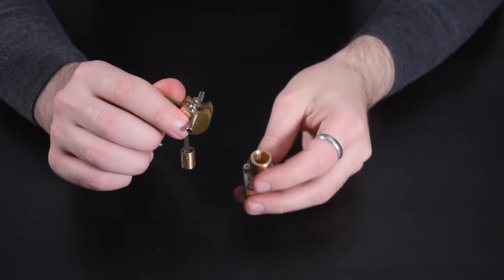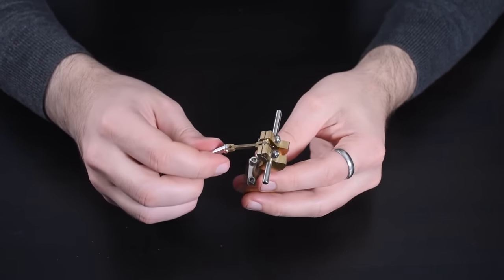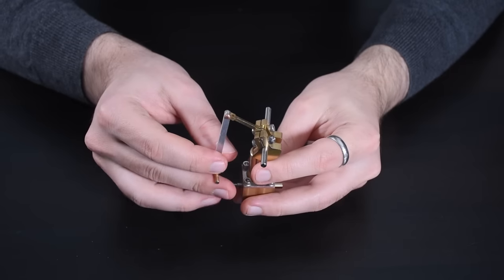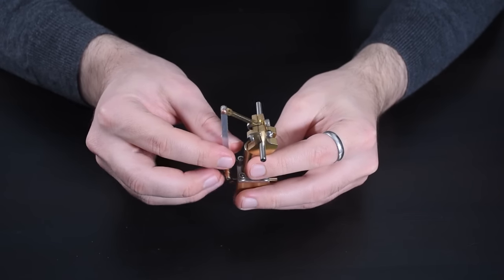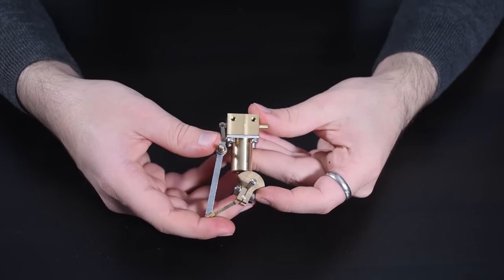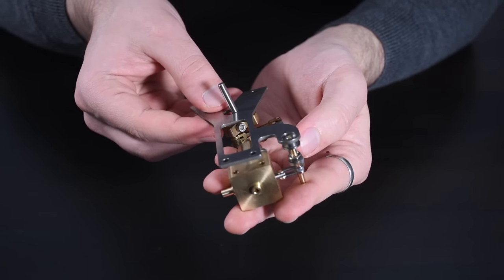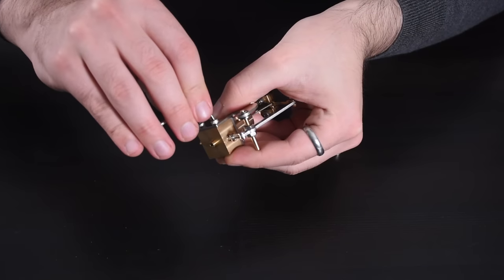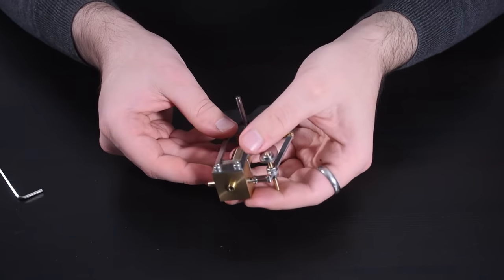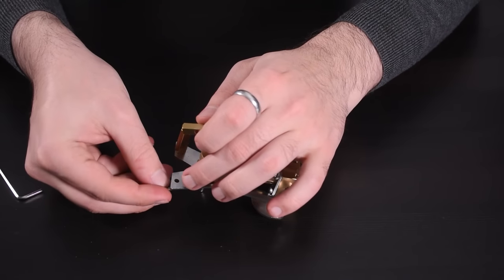We can now put the piston into the cylinder through the bottom and slide the valve into its bore in the side of the cylinder head. The entire crankshaft and valve linkage comes pre-assembled with the kit. Now we can attach this plate which holds everything together. Once that's on, we attach the two engine mounts which will be bolted to the base later.